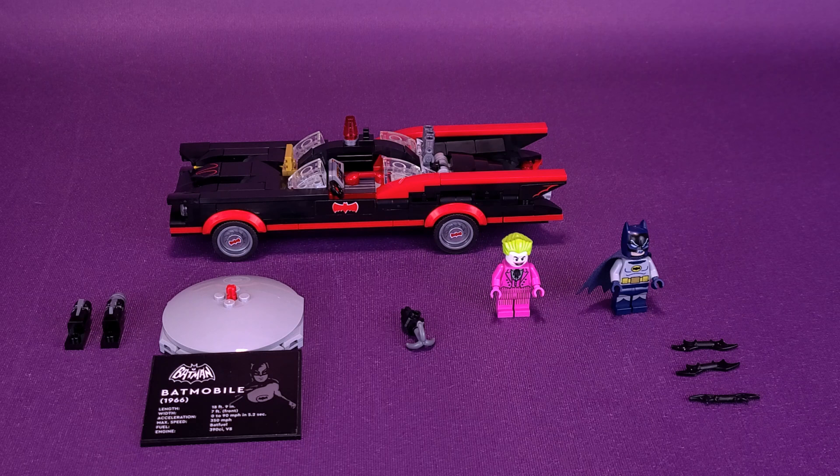Anyway, getting a closer look at classic Adam West Batman here. I love the look of the cowl, especially the way they've painted in the eyebrows, similar to the original series. He does have a cloth cape, which I'm glad to see LEGO minifigures are now doing. Back in the day I think they used to be more like plastic material, but fabric seems so much better.